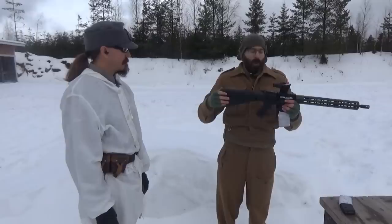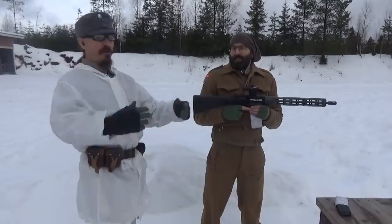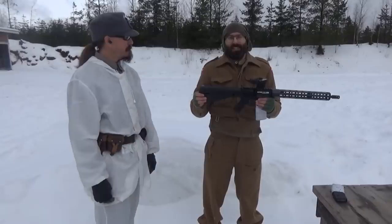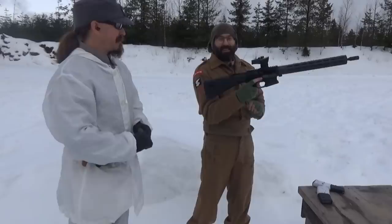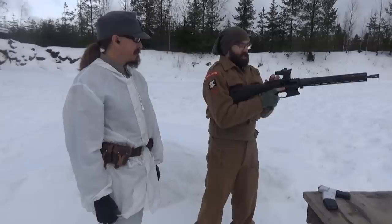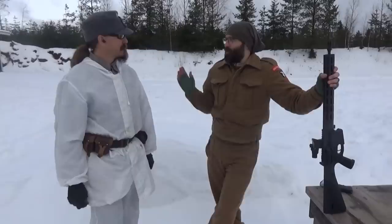The shorter A1 buttstock length was always better — the A2 adds an inch or so and it's always just a little bit too long. I love it. I suspect I'll be buying one of these when they're available in Europe. Unload and show clear — entirely facilitated by that PDQ lever. Looks good, it's clear, hammer down, open action.